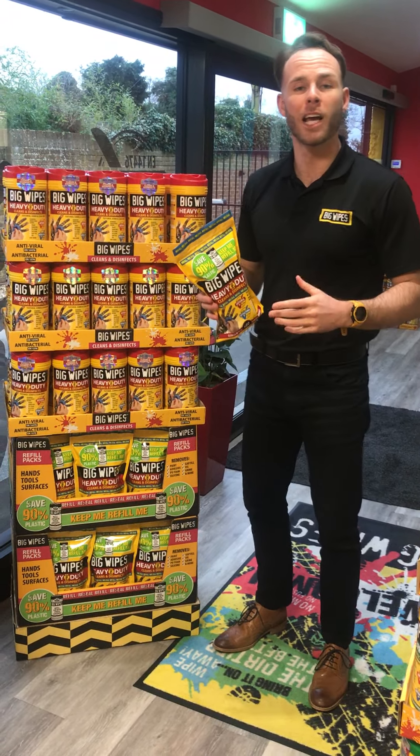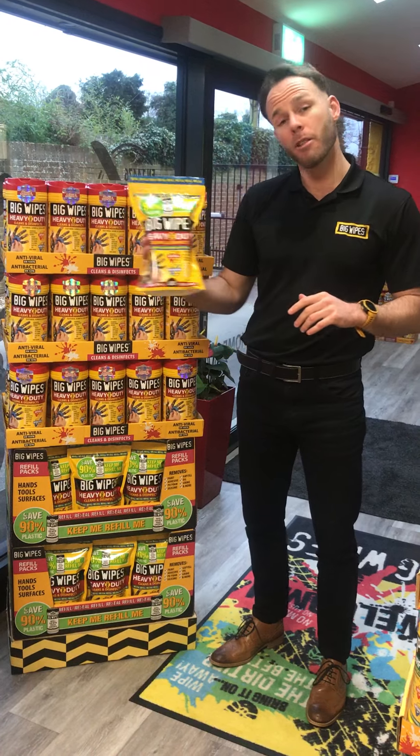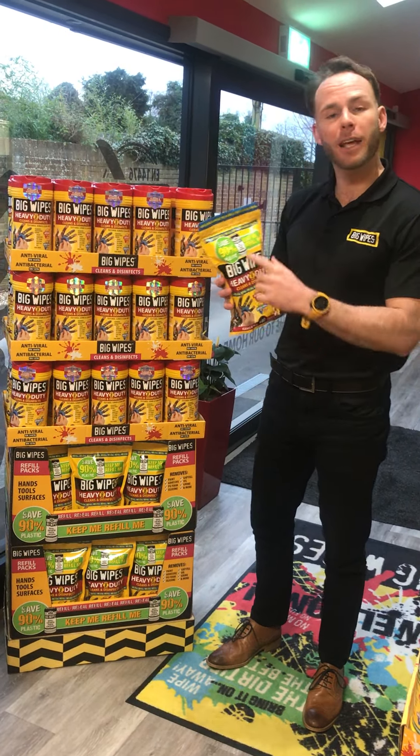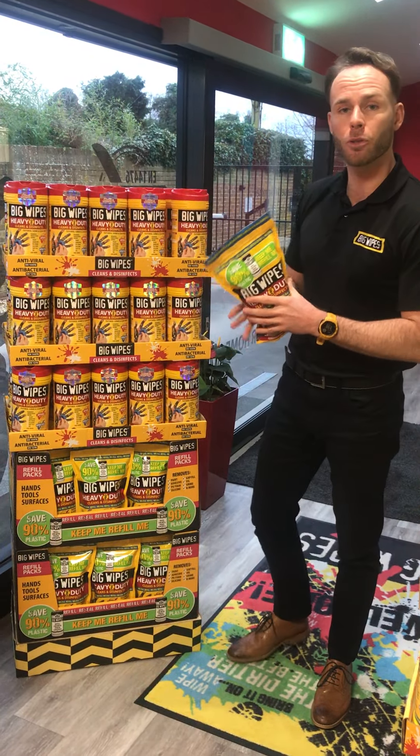Hi guys, Chad from Big Wipes here. We want to talk to you about a really exciting new product that we've just added to our range, the refill packs. What's so good about the refill packs? The great thing is they contain 90% less plastic in the packaging versus the traditional tubs.